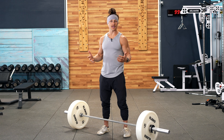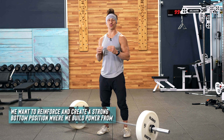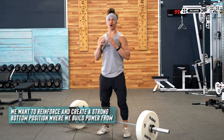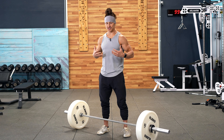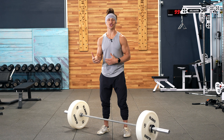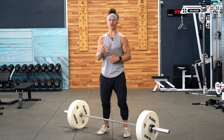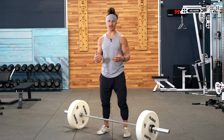Why do we use a pause push press at the beginning? A pause push press is a great way to reinforce strong positions in the bottom of what is called the dip and drive. A pause at the bottom of the dip and drive is going to help you learn how to build a stable foundation and good posture. Then when we transition to doing a push press that's more dynamic without a pause, you'll hopefully be able to retain those same positions and be more proficient in the push press.